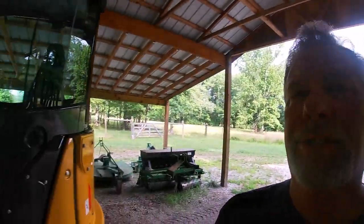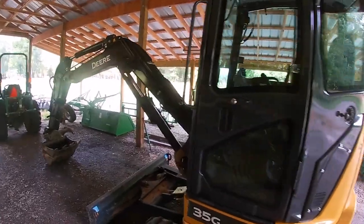Guys, we made it home. Got everything all unloaded and she's now parked in the barn and ready to go to work. I cannot wait. Please be on the lookout for lots of videos with this in it. I've got so many projects — we're going to be taking down a lot of the little small sapling trees, digging ditches to put in drainage lines like for the gutters off of this shed here. That's just to name a couple. There's just lots and lots to do, so looking forward to putting this girl to work.